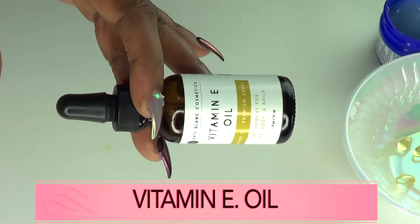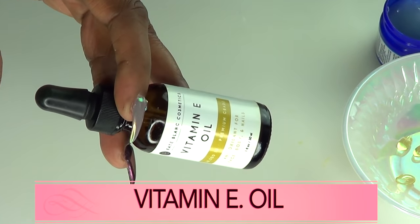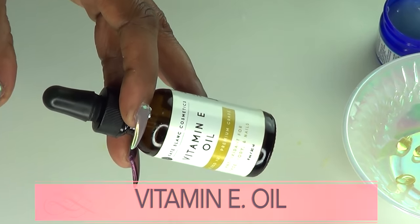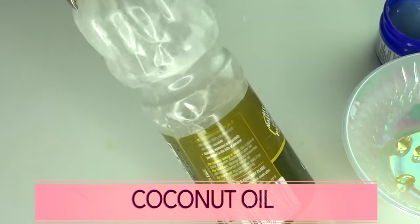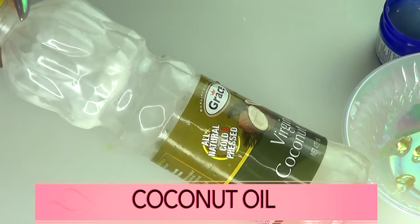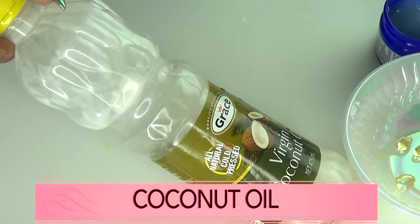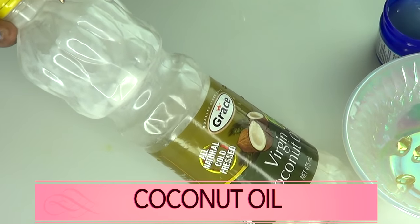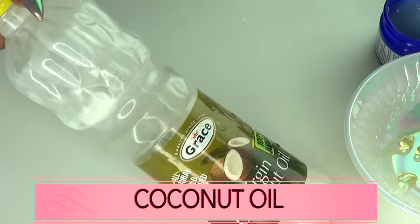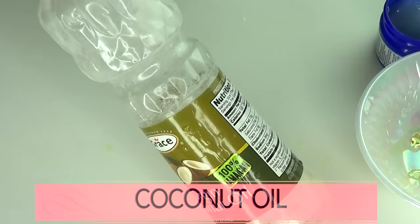Our next ingredient is vitamin E oil, which is great for wrinkles and fine lines — it will help to plump, hydrate, and moisturize the skin. Our next ingredient is coconut oil; if you don't have coconut oil you can use almond oil. Coconut oil moisturizes the skin, helps tighten loose skin, gets rid of stretch marks, and penetrates deep into the skin to help boost collagen production.